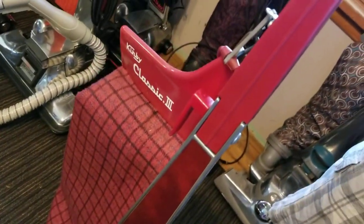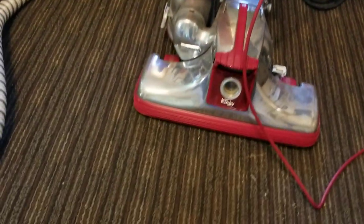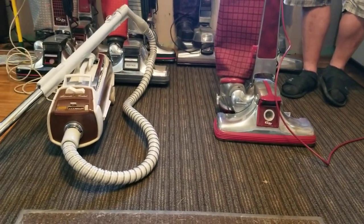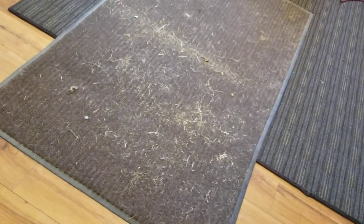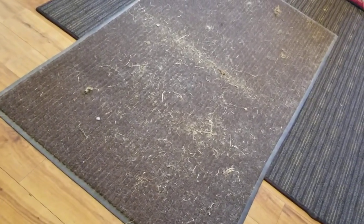Both of them got new brush rolls. The Kirby still has the original fan, which after I test ran it, it almost sounds like it could probably be replaced. But we're going to pit them against each other. The rug I got here is actually from outside on the front porch, so it has actual tracked-in dirt on it. We'll make two passes forward and back with each one, see which one does better.